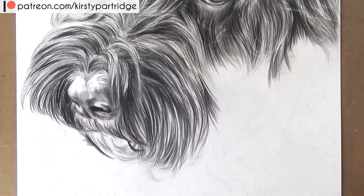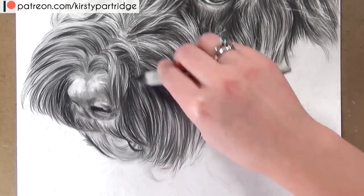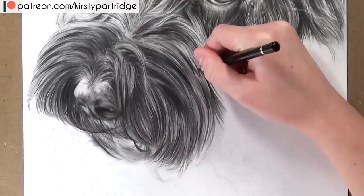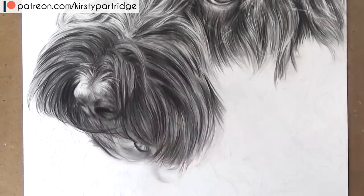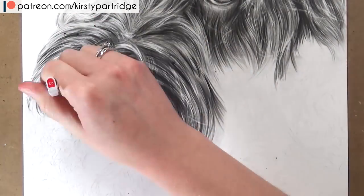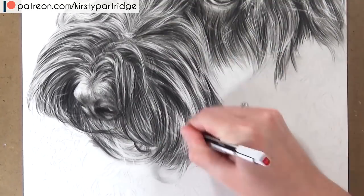If you want to make it look natural, look at your reference image and you'll see there are a lot of flyaway bits of fur going over different sections, overlapping and layering on top of each other. This is what gives you that realistic look. You'll see how I do all of these flyaway bits of fur with the eraser pencil — it really takes it to that next level and makes it look more realistic.